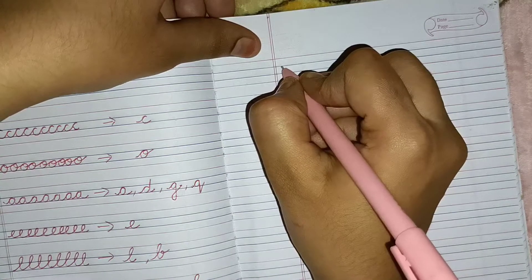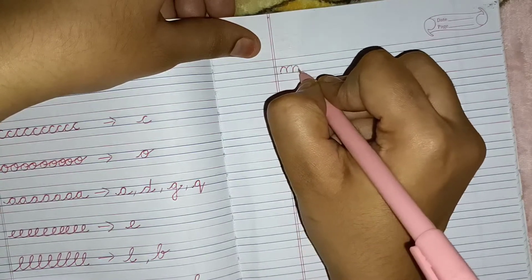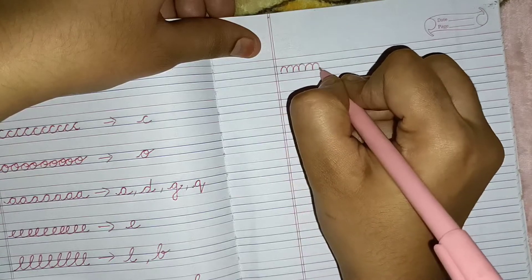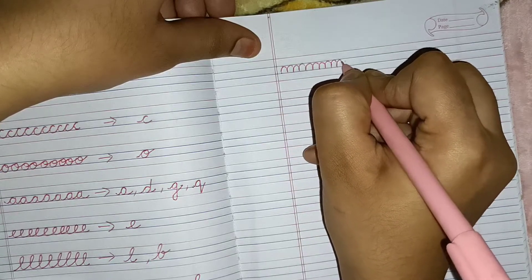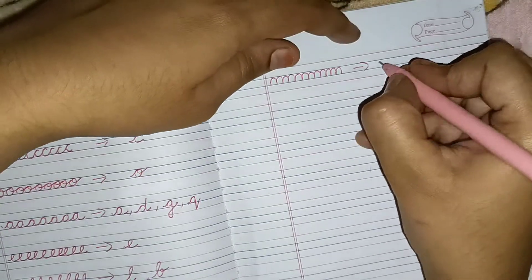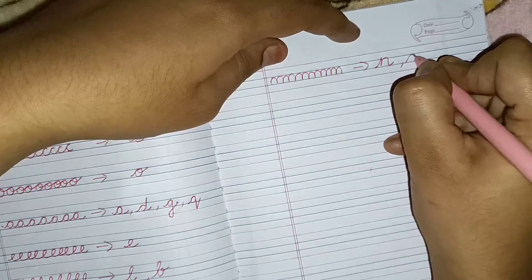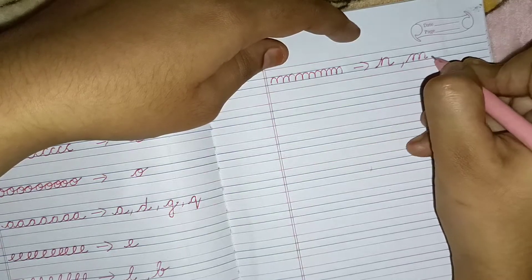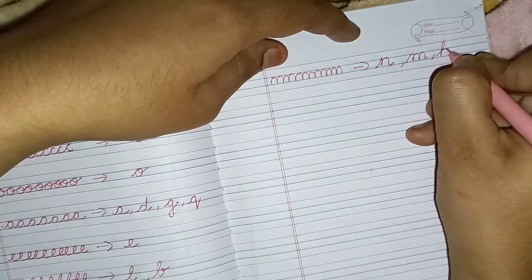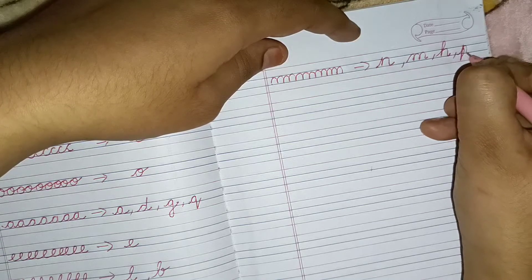The next pattern is again very simple — you should start from the bottom. Through this kind of pattern the child will learn the alphabet N, the alphabet M, the alphabet H, and the alphabet P.